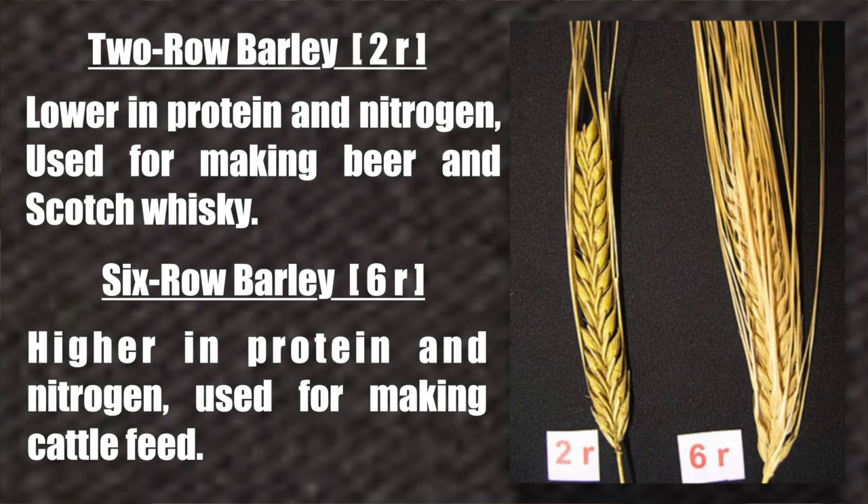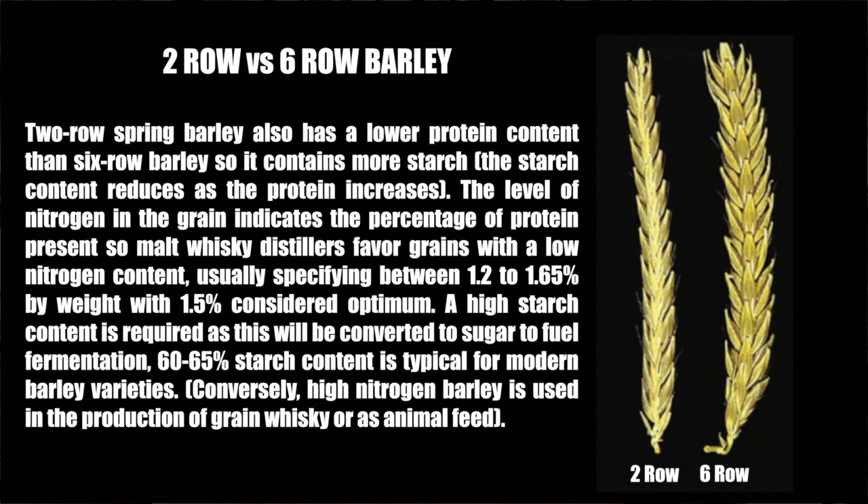Malt whiskey distillers seek barley strains with a low nitrogen content that is high in starch, large grain size, good enzyme potential, and the ability to germinate. They also want barley that is easily malted, so maltsters prefer two-row to six-row barley due to its more consistent grain size. Two-row spring barley also has a lower protein content than six-row barley, so it contains more starch, as starch content reduces as protein content increases.